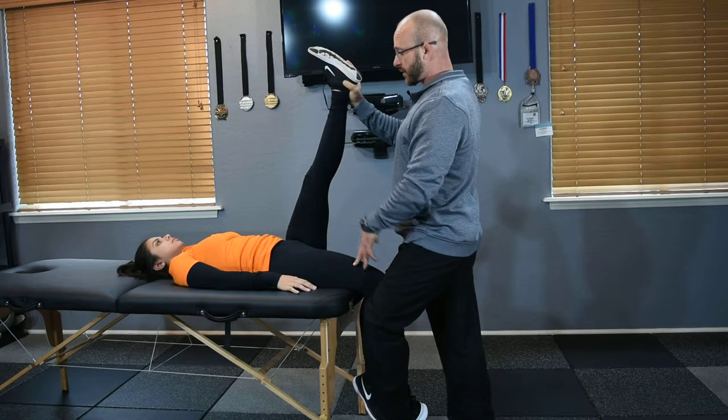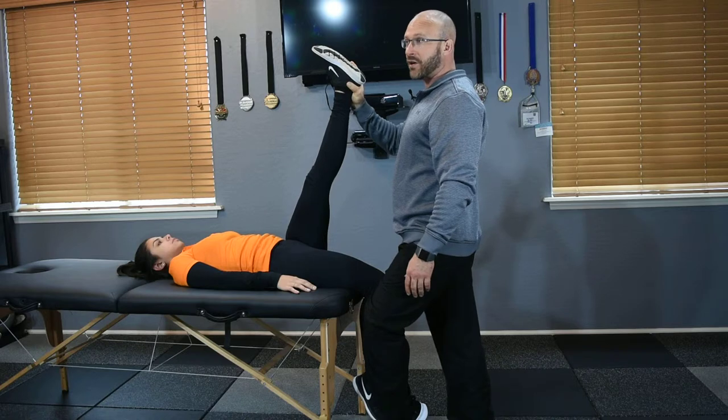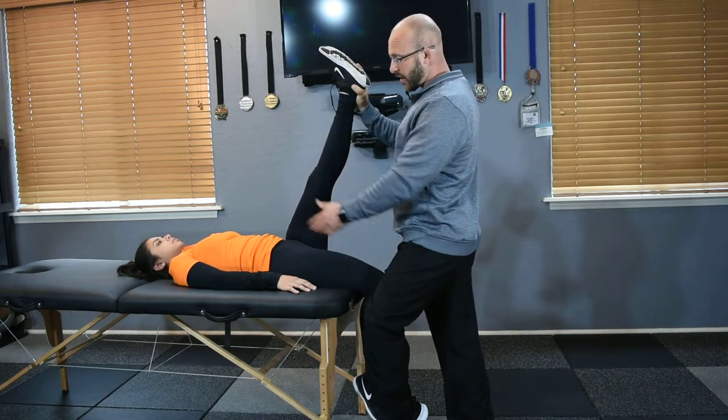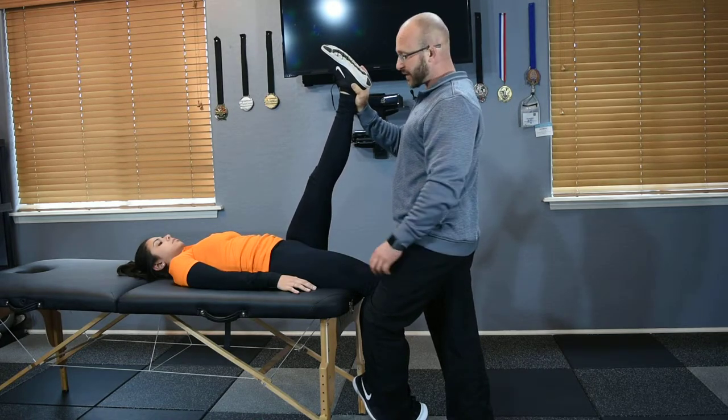Five and five. So she feels five and five, and that's about perfect — that's about exactly where you want your client. On a hamstring stretch, you can go up to around a six. On a hip flexor stretch, five to five and a half is about the max that you'd want to be.